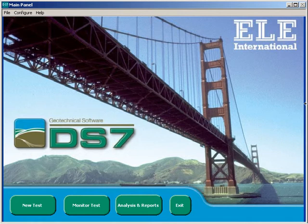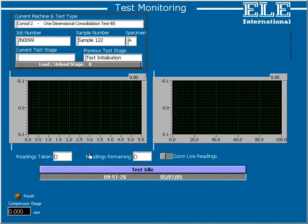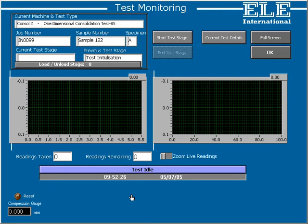We've input some sample data, now let's have a look at some of the screens involved in actually running the test. On pressing the button marked Monitor Test, we get a list of the tests in progress. In this case we're interested in Console 2, which is shown as between stages. Pressing OK here takes us through to the test monitoring screen, which is really DS7's nerve centre. All tests running under DS7 are controlled and monitored from this screen. At the top left hand side you can see information which uniquely identifies the job and the sample, helping to avoid any confusion about the test we're currently monitoring.